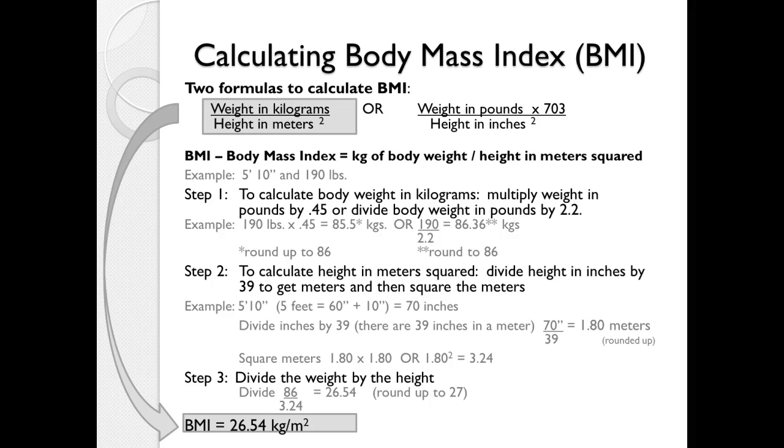Using the metric system, let's do an example. We have a 5-foot 10-inch tall person who weighs 190 pounds. Converting weight to kilograms: 190 times 0.45 is 85.5, or rounded up, 86 kilograms. Alternatively, 190 divided by 2.2 gives 86.36, which also rounds to 86 kilograms. Either way, we have a weight of 86 kilograms.